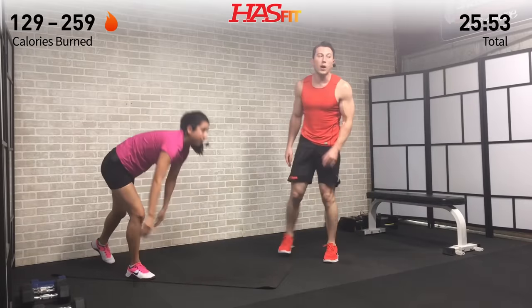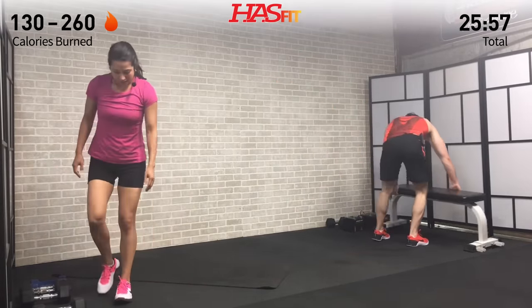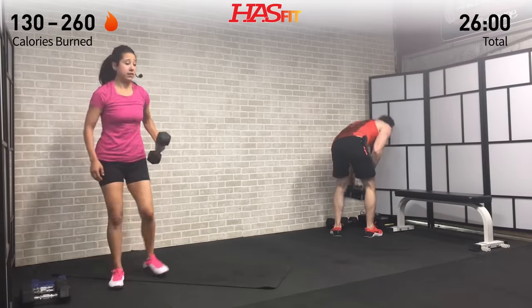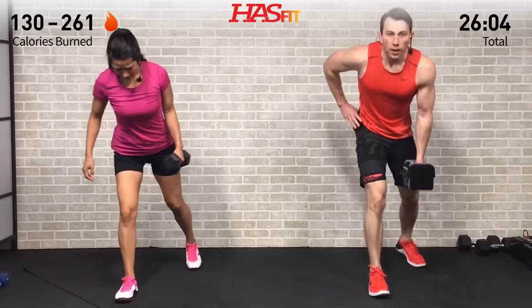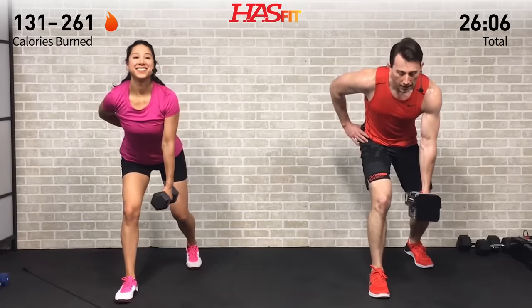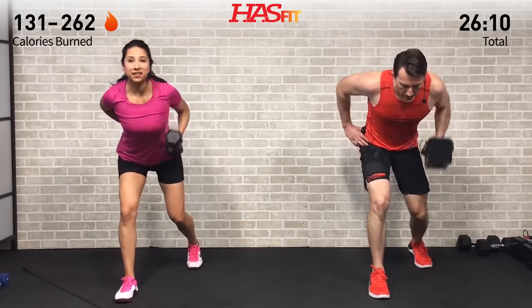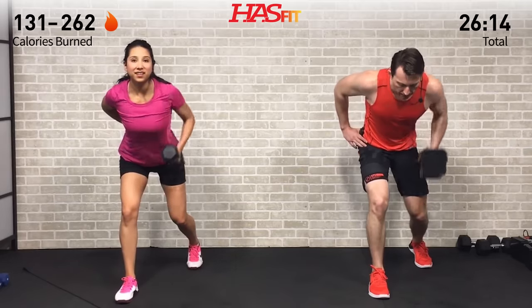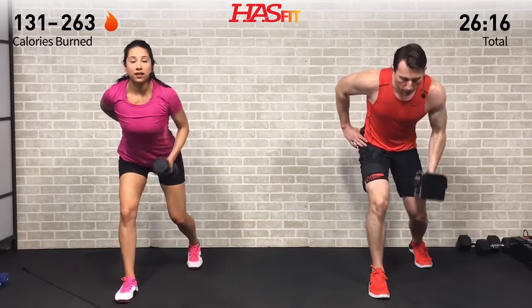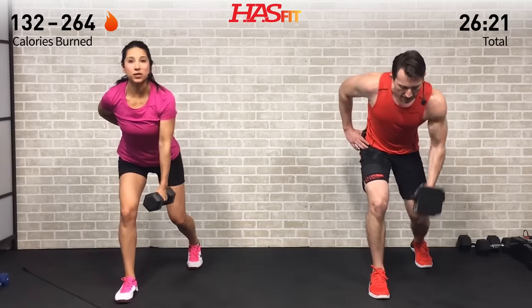Two down, one to go of each. Last set of self-supported rows — feet shoulder-width apart, back on a 45, pull back on that elbow. Core stays tight, no twist on this one. Really emphasize keeping that core nice and tight, two more, back stays straight.